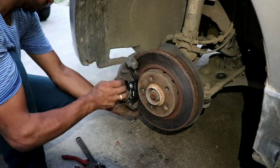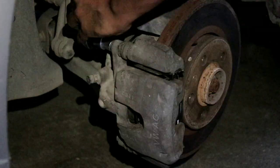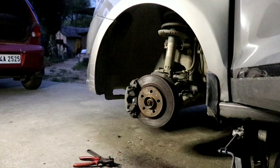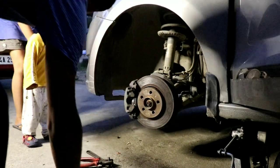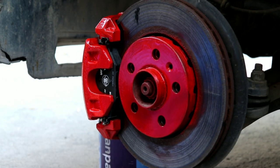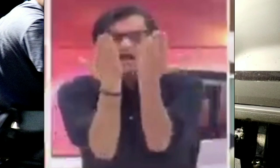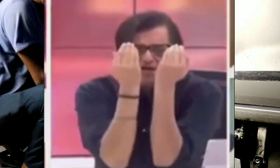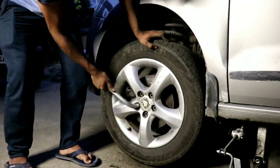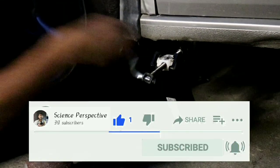Align the caliper bolts and push them in, then screw the bolts and snug them with a ratchet — you don't have to over-tighten. Now it's time for some paint touch-up — and it's done! If you do this work at home it will save you 1,000 to 1,500 rupees. If you like this video, give it a like, leave a comment, and subscribe to the channel. I'll see you guys in the next one — thank you, bye bye!